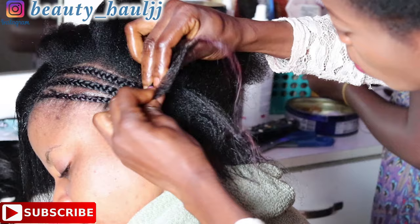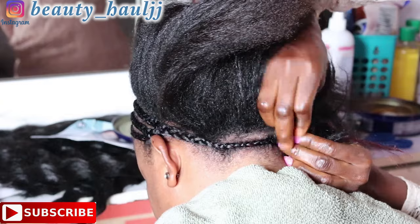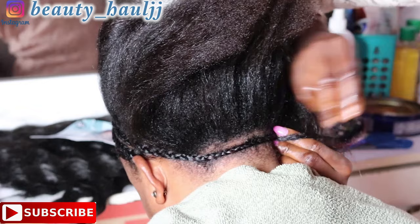For the third cornrow, I'm just going to take it down to the other part of her head at the back. This method of cornrowing is mostly used by beginners — it helps beginners to be able to know where to start the sew-in.